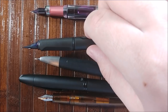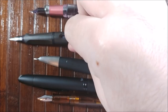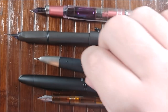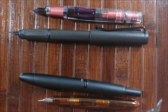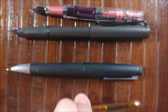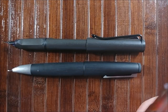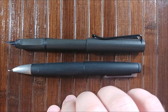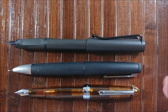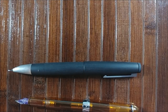We'll go ahead and do a posted comparison. I'm not going to post the TWSBI 580 because, as I've noted before, it really isn't meant to be posted. I'll remove the Vanishing Point as well because it can't post. When we post the Monza, it comes up to a pretty decent length — it's not too long posted, it's very usable. I actually prefer to use this pen posted. It does back-weight a little bit with the cap, but it's not too bad.